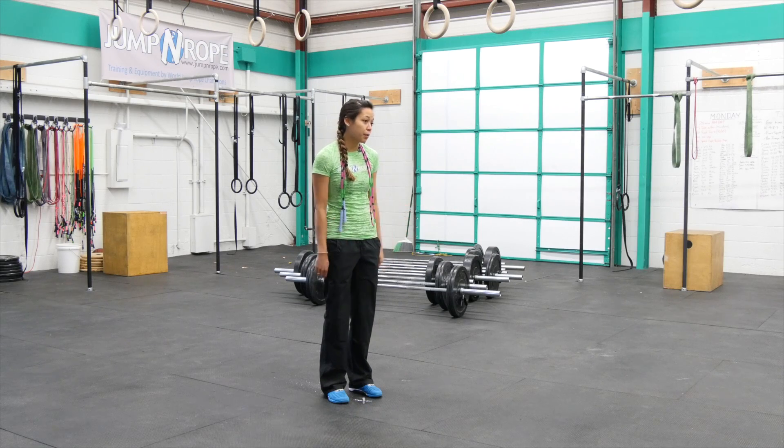Hi, this is Katie from Jump Rope. Today we're going to talk about starting from scratch. So how do we start jump roping from scratch?